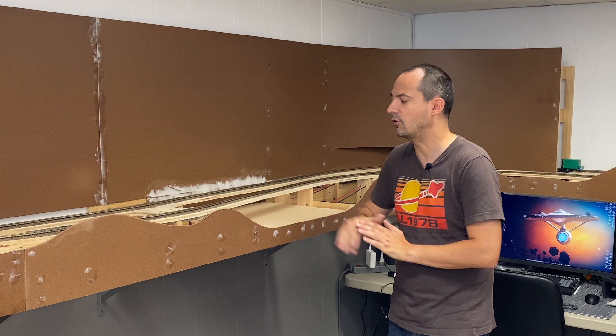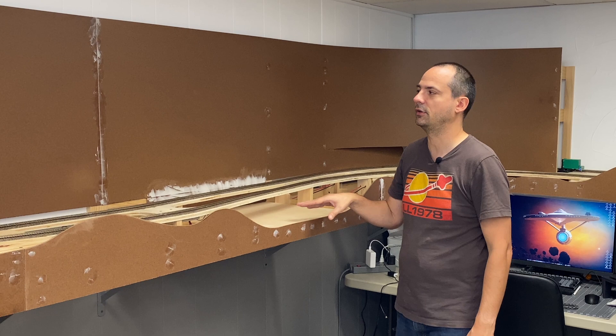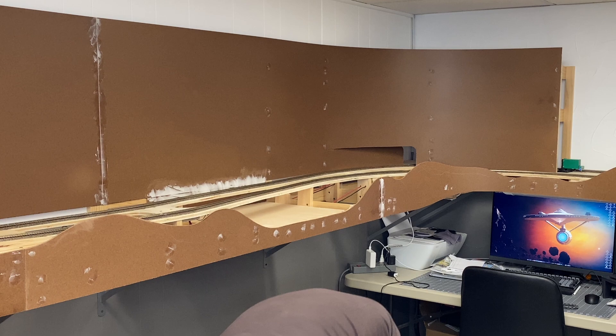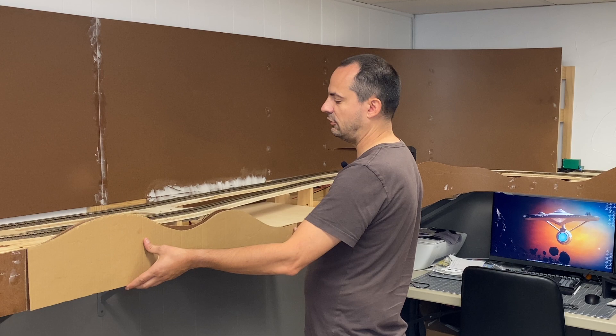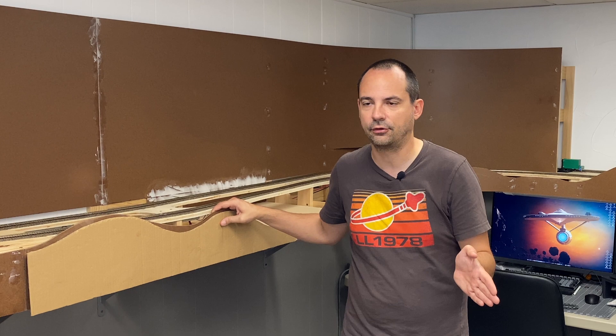So back to that — the front fascia is the same as the backdrop: one-eighth inch hardboard. The only difference is that instead of going straight onto the wall, you're going to be curving and contouring it for your layout. What I like to do before cutting into the hardboard itself is use cardboard to create my contour first. Then I attach it to the side, take a look, and make sure it looks the way I want — and then I use that as a guide to cut my hardboard, which is much simpler and faster than guessing on the hardboard directly.